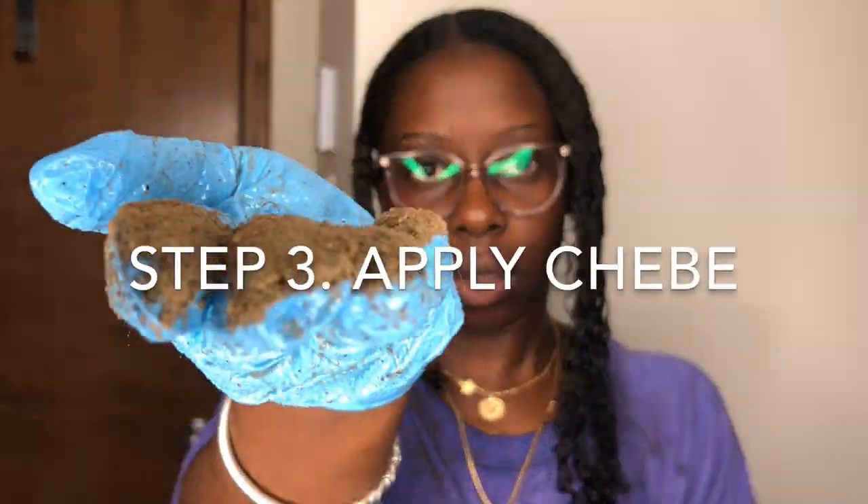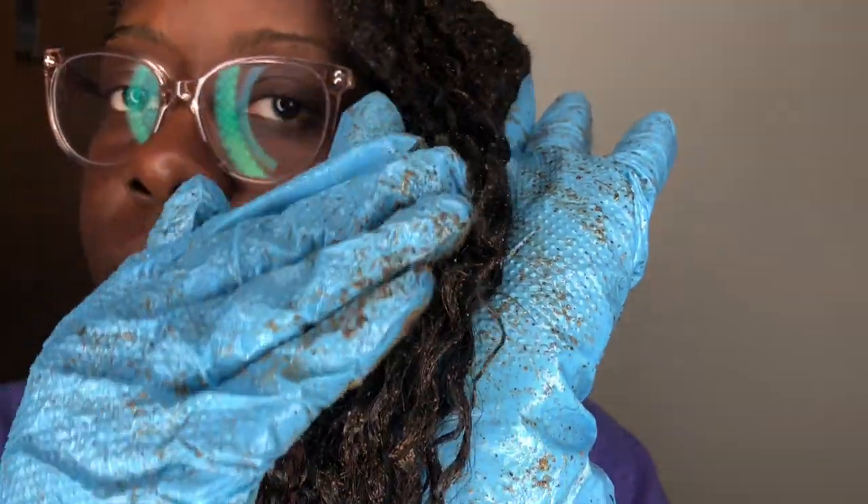Step three: apply the Chebe. It's very important to apply it to the midsection all the way down to the ends. Chebe is not to touch your scalp, because this can cause clogged pores.